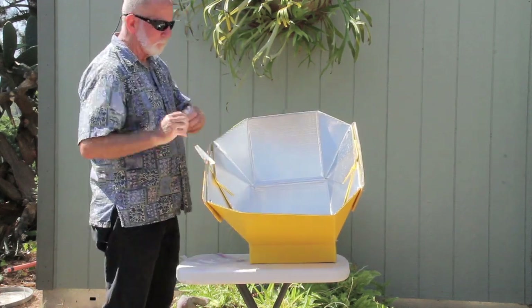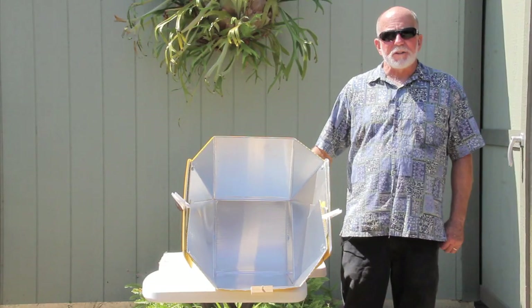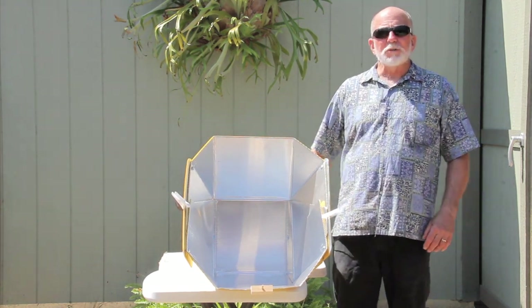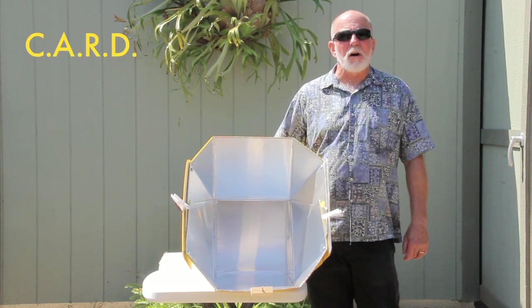I've been solar cooking since the mid-70s and I've used just about every type of solar cooker that is available. I've seen the strengths and weaknesses of solar cookers and over those many years I've come up with a method of evaluating solar cookers and I call that method CARD.